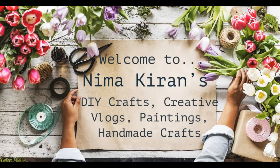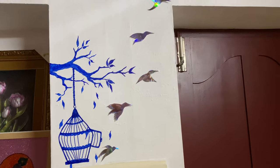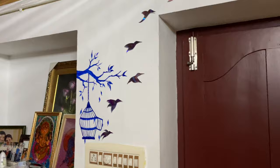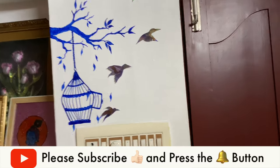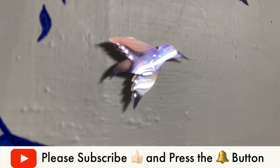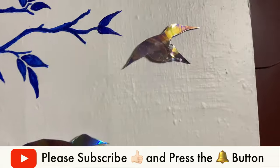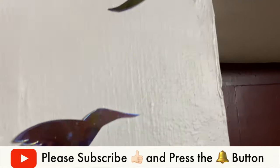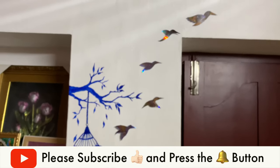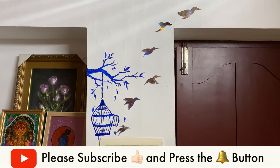Hi friends, welcome back to my channel, I am Nema Kiran. Today I thought of doing some wall painting — I am trying this wall painting for the first time, and I thought to combine DVD craft with wall painting. Please watch my video fully, and if you like the video please subscribe and don't forget to press the bell icon to get all notifications. Let's start the tutorial!